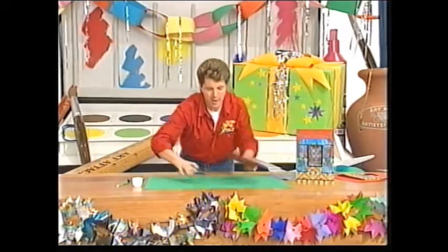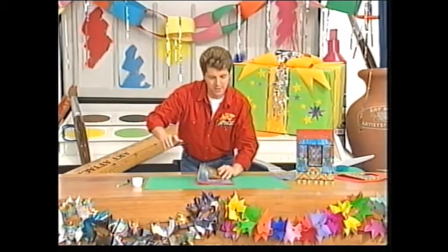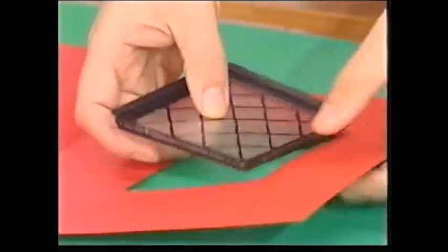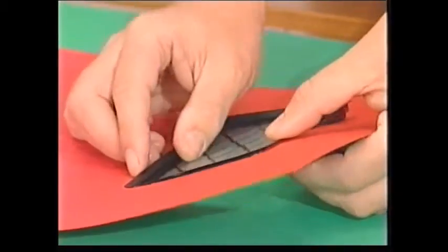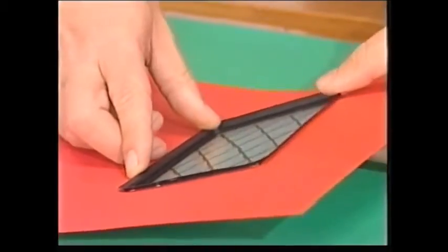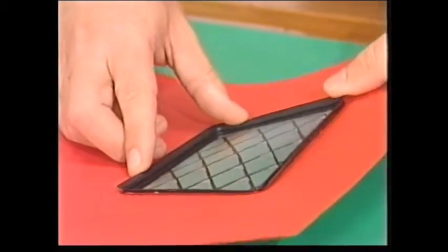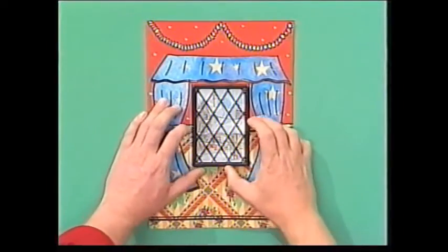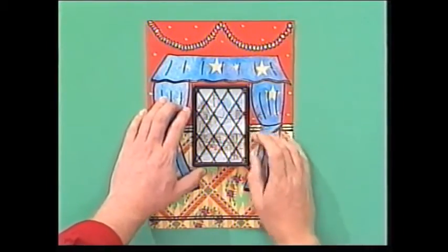Then bring your card back in, open it out, and pop the window in from the back — it should be a perfect fit. In it goes from the back of the front, if you get my meaning. Just press it into position very carefully.